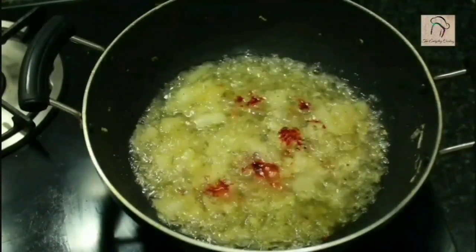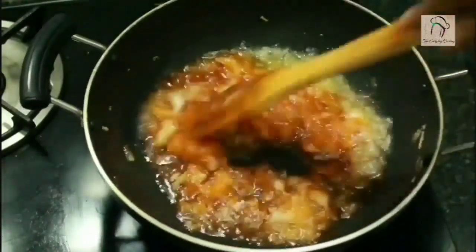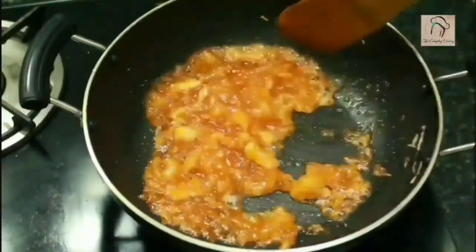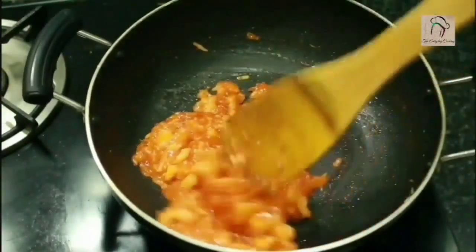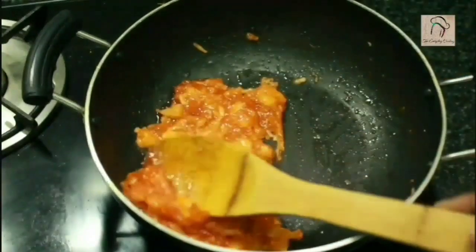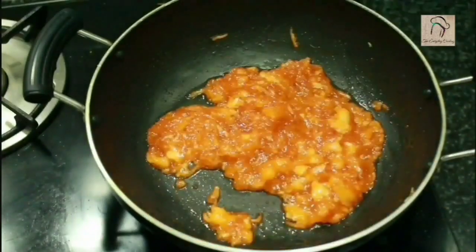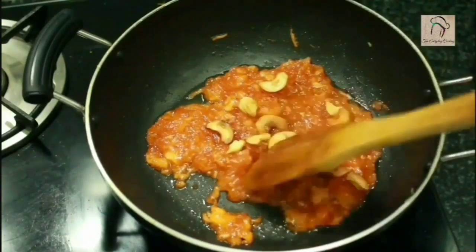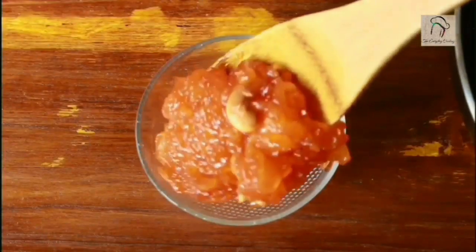For the dish to be attractive, I am adding a few drops of red color — if you want to avoid the color, you can skip it. Stir continuously until it doesn't stick to the pan. You can see that everything came together and it is not sticking to the pan. This is ready; top it with the fried cashews. This will taste so good — this is the kashi halwa.